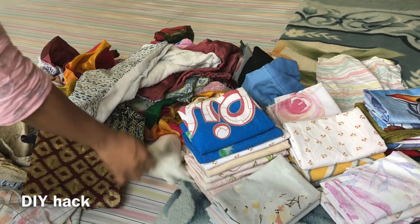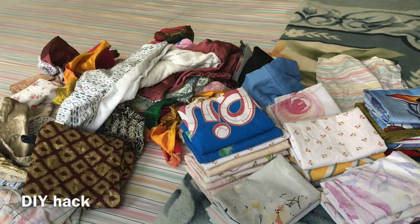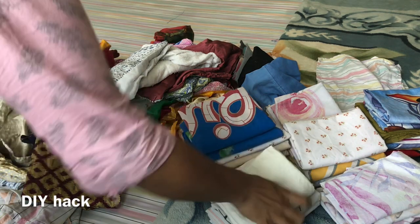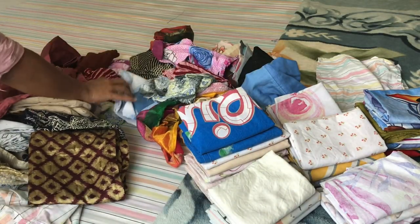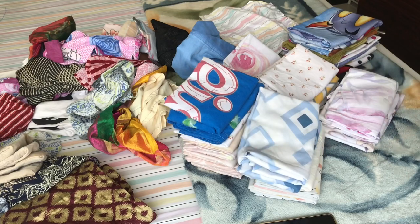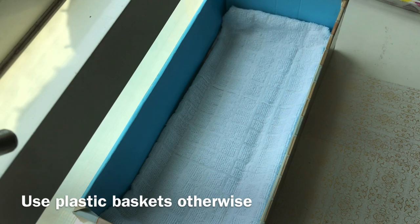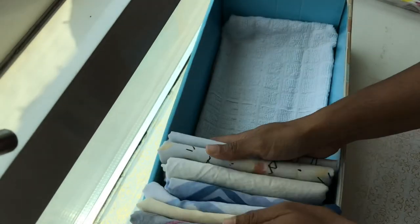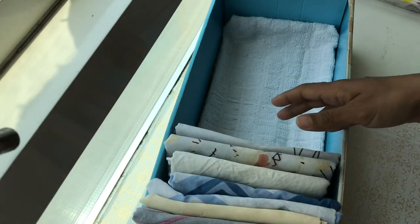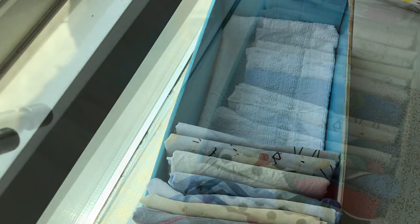The first tip is to use a pillow cover. You can put it in a black box or in a basket. If you put sheets in it, you can put them in a pillow cover, or you can put them in a box.